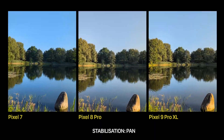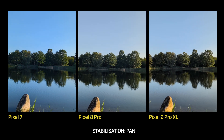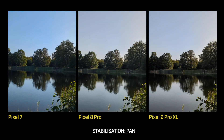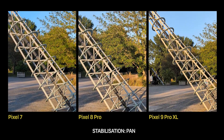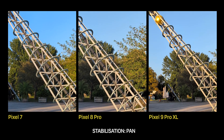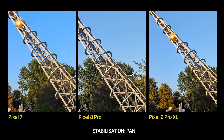In the Pan mode, the Pixel 9 Pro XL gives the smoothest result. The 8 Pro looks like it sticks to one frame, then rushes forward to the next, and so on. It doesn't happen all the time though — sometimes all three phones are on par, and even the Pixel 9 Pro XL can have some imperfections. A funny thing happened when I shot a pan video diagonally: the algorithms of the older phones didn't expect that and struggled to understand whether I was moving the phone vertically or horizontally. The Pixel 9 Pro XL, on the other hand, had no problems with that at all.